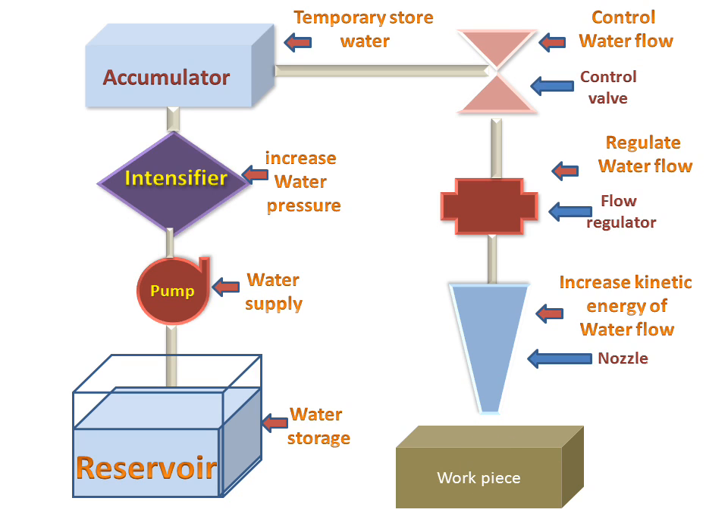Now we will see the animation. From there, water will be going up to the pump, then it will go to the intensifier and accumulator, water flows, and then this water will strike on the workpiece. From the workpiece, there will be material removal. So this is the working of water jet machining for metal removal from the workpiece. Thank you.